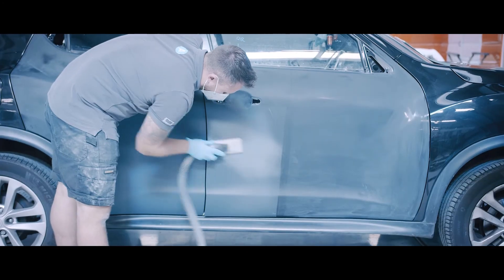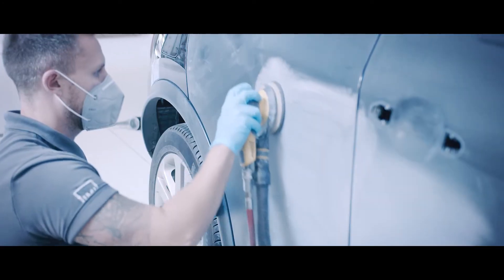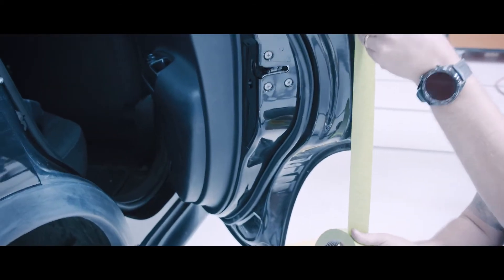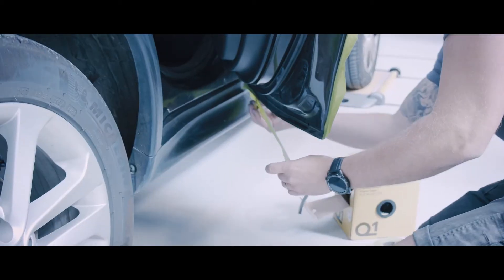The car has been primed and has now been flatted in P320 and P500, ready for the paint process. We'll now be masking up the car ready for paint.